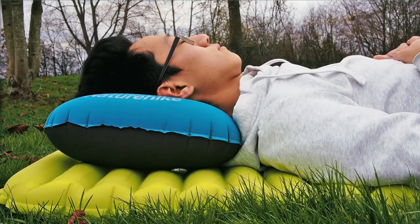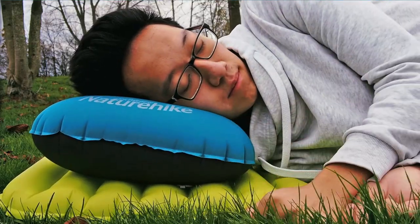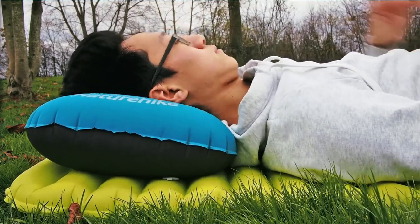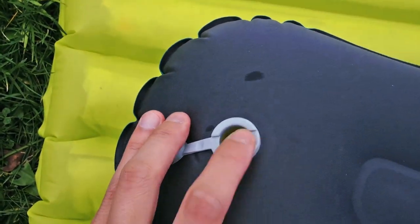The Nature Hike pillow also has enough friction so it doesn't slide around against my inflatable sleeping mat, which was a complaint I had with my previous pillow. During my testing I can say that I've been able to sleep quite comfortably on both my back as well as side sleeping positions.